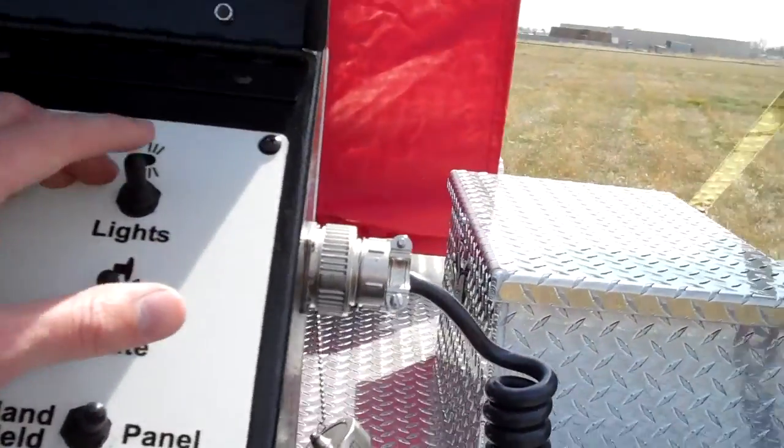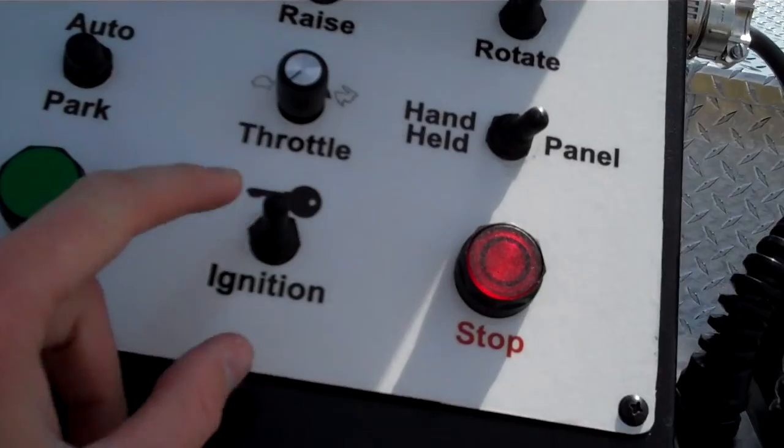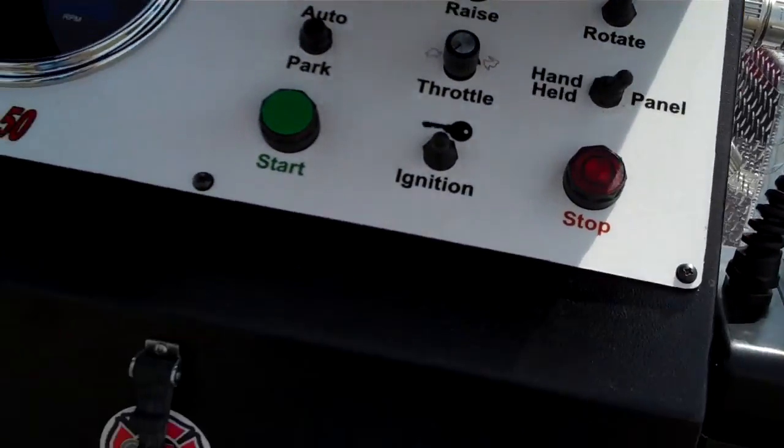That's the fan portion over there. You just hit stop to kill it, and then same as your car: ignition back to master power.